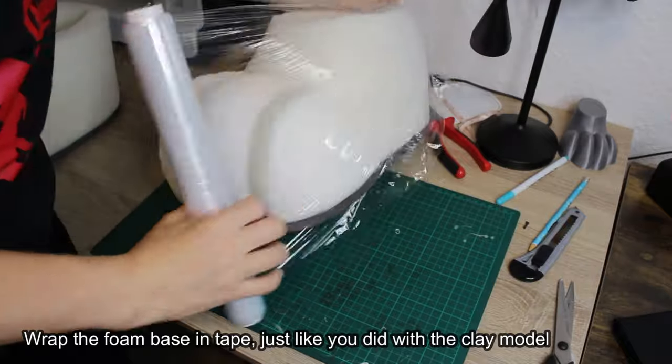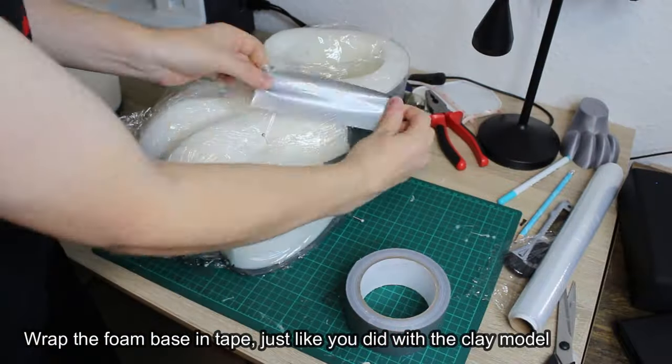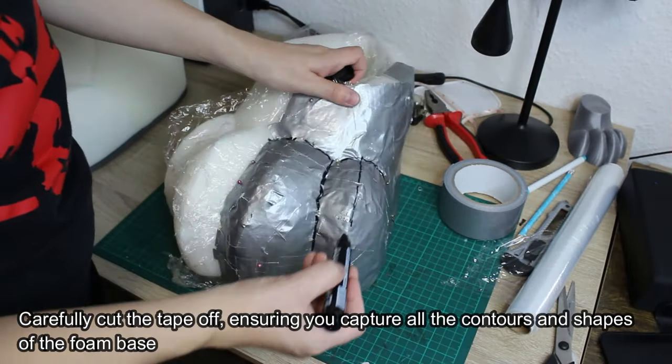Wrap the foam base in tape, just like you did with the clay model. Carefully cut the tape off, ensuring you capture all the contours and shapes of the foam base.